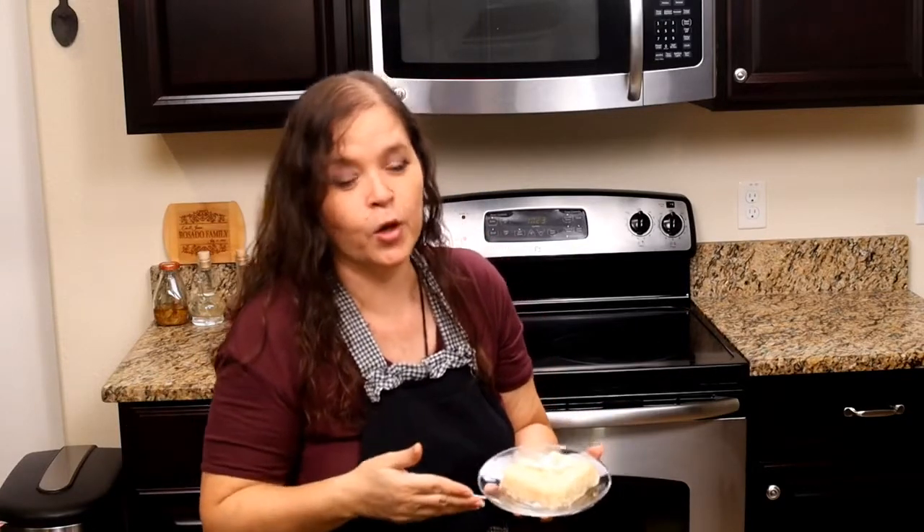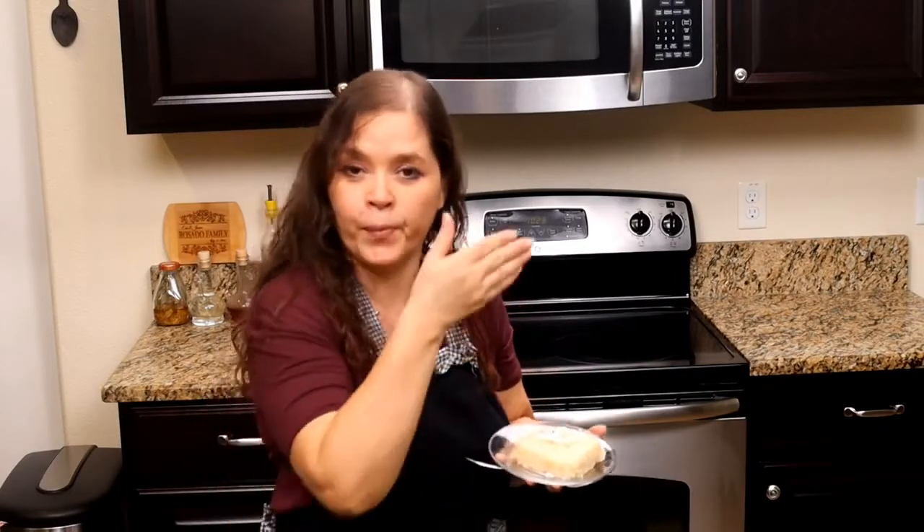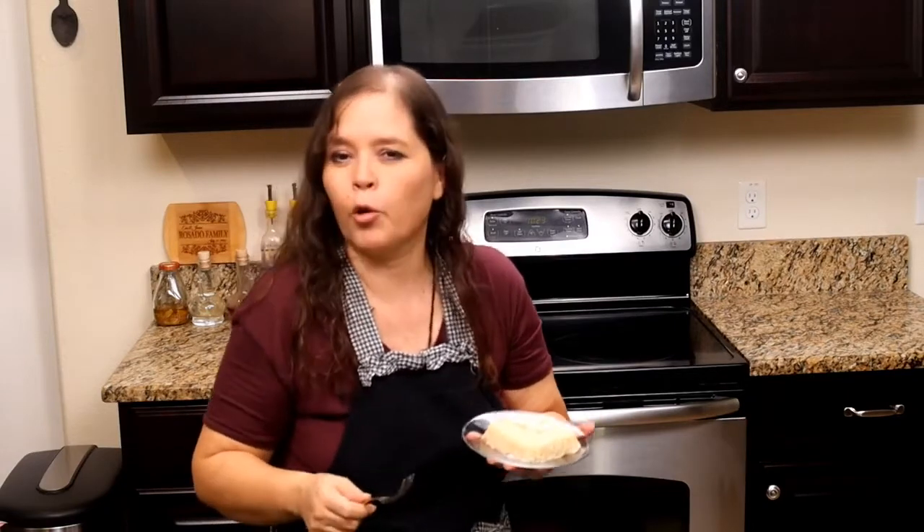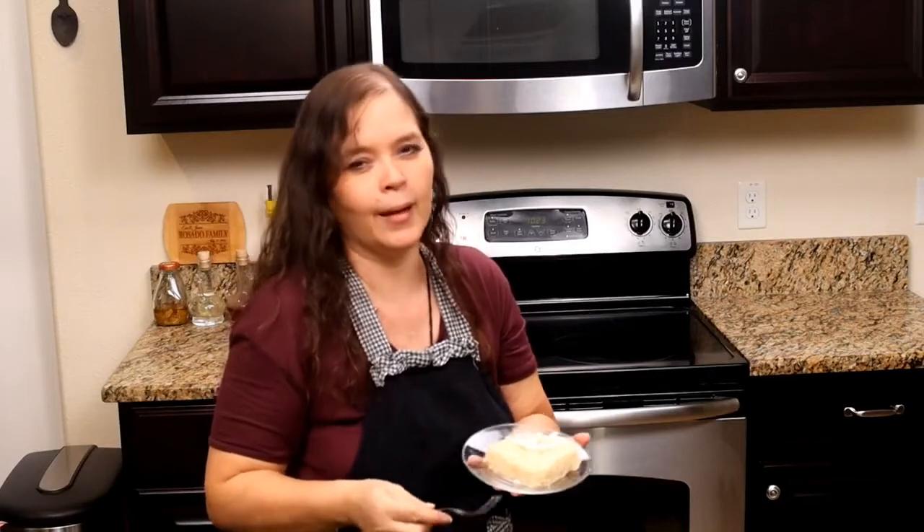If you like this video, don't forget to subscribe — it's absolutely free. Like and share this video and activate the notification bell to be notified when I upload more delicious video recipes like this one. And until next time, I'm Evita, cooking at the rhythm of my heart. Buen provecho y hasta la próxima.